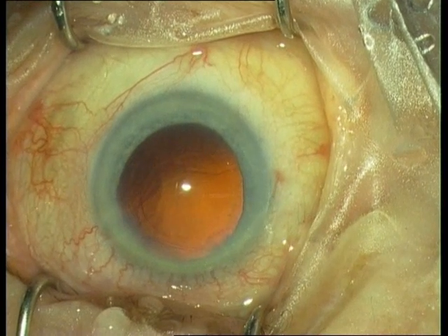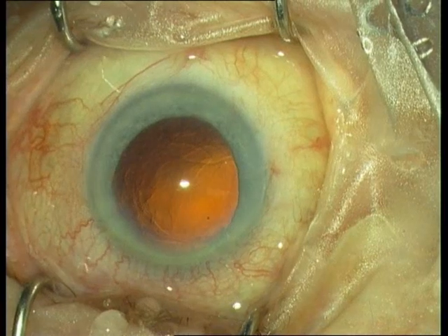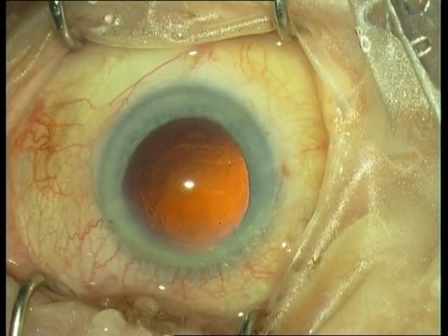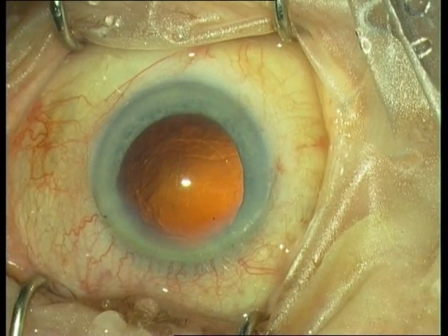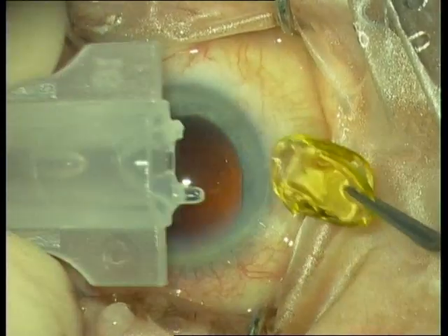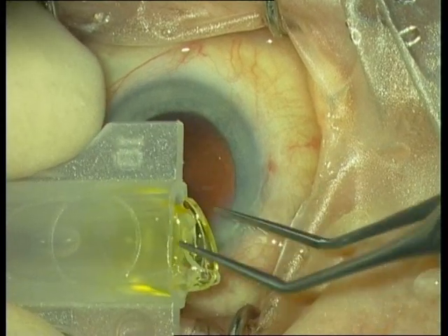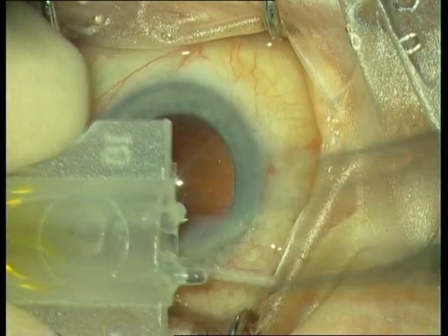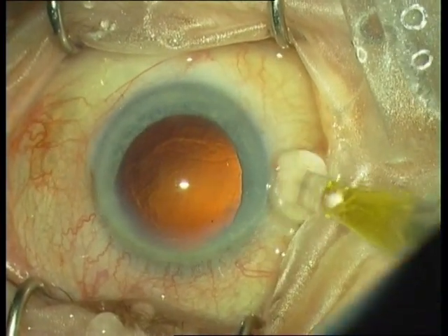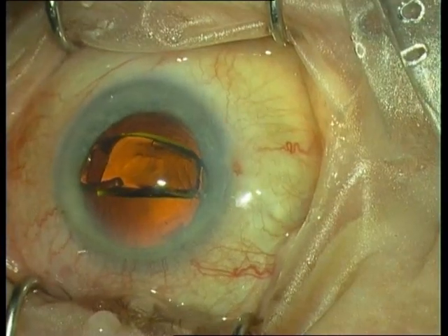The next step is the implantation of the IOL. First, injection of viscoelastica through the paracentesis to inflate the capsular bag. Then implantation of an IOL — one piece or three piece. This is a one-piece IOL, which is easier to implant. Look at the drawing on the cartridge, which shows the correct implantation of the IOL into the cartridge. Hold the injector like a pencil and insert the IOL.